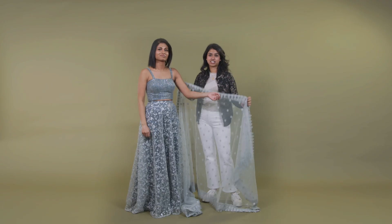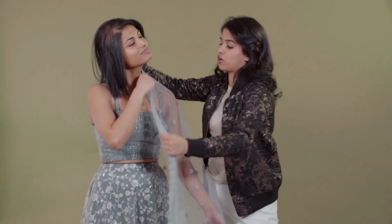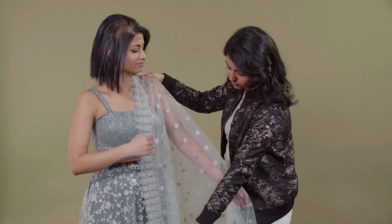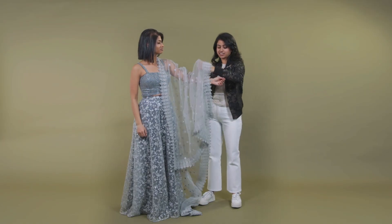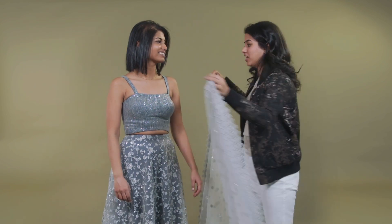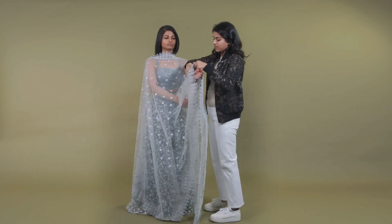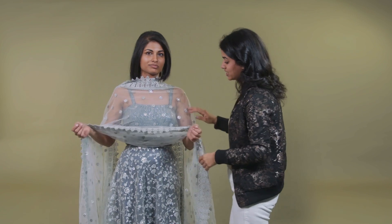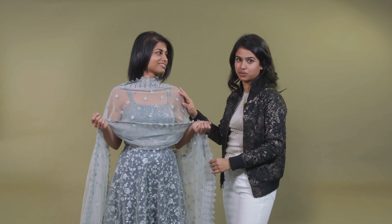This is one of our lengha styles and it's paired with this dhupatta. A really easy way to style it is just putting it over the shoulder so it covers half of the body, and you're just going to take the end and roll it up a little bit so that the lace is around your wrist. Another way you can style the dhupatta with this outfit is putting it across the front of your body, and you're going to take the border and place it around your wrist. This way, you can still see through the outfit and see the details of the blouse with the complement of your dhupatta.